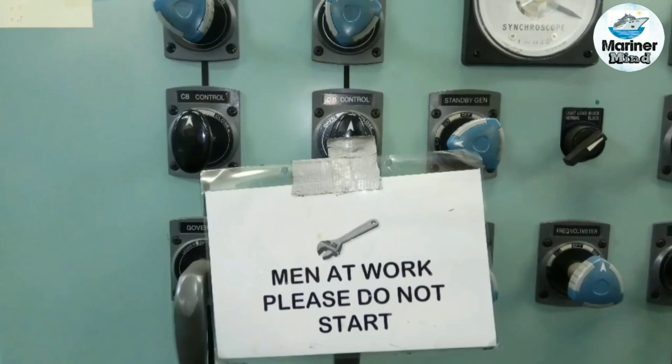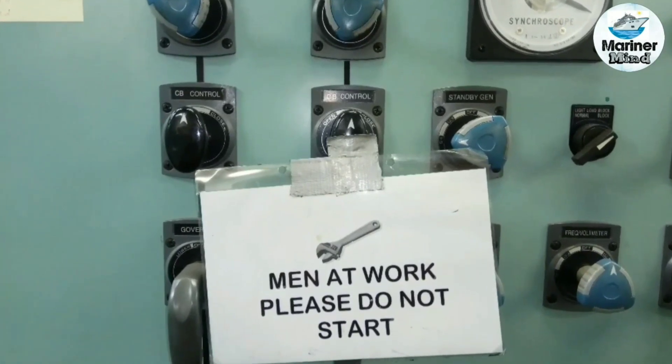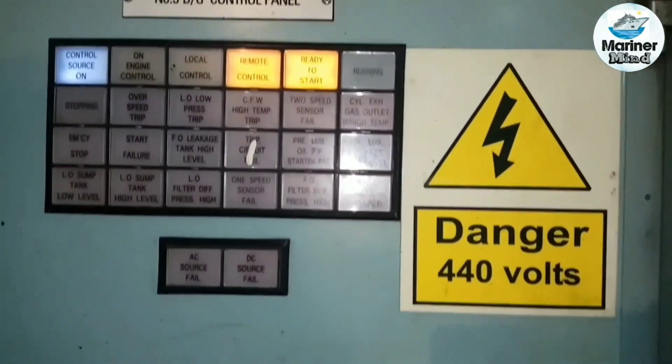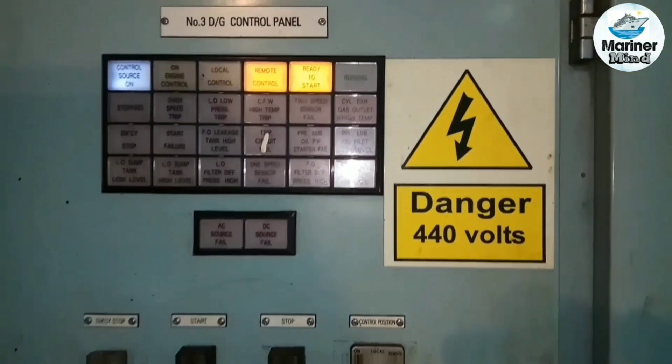Do risk assessment and post main network tag on the switchboard. Set the generator control to manual mode and change the control from remote to local, or on engine control.